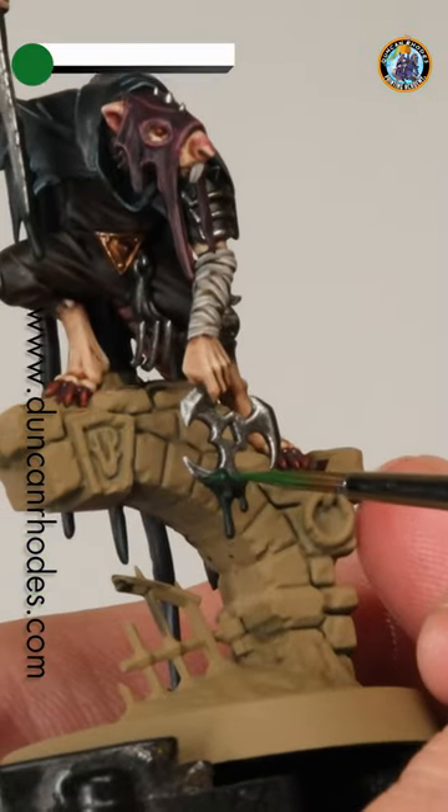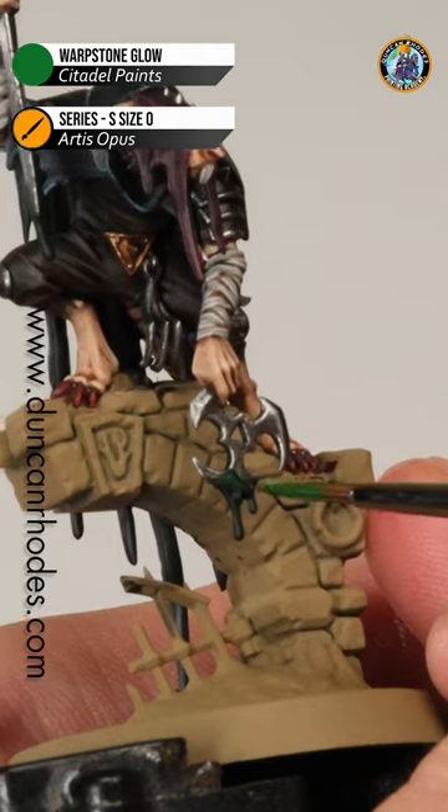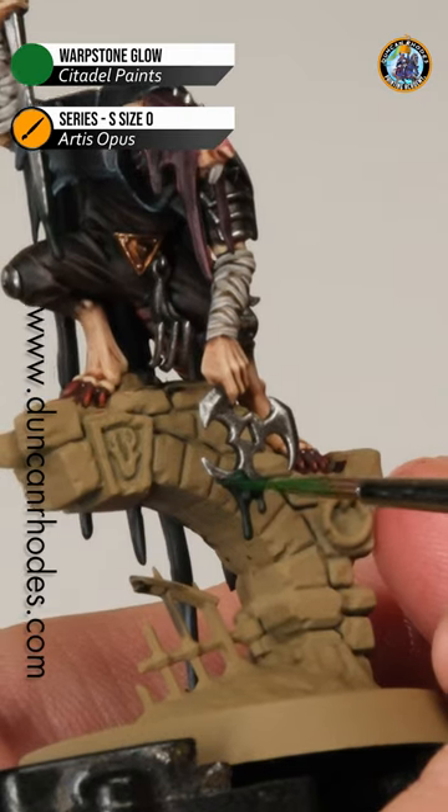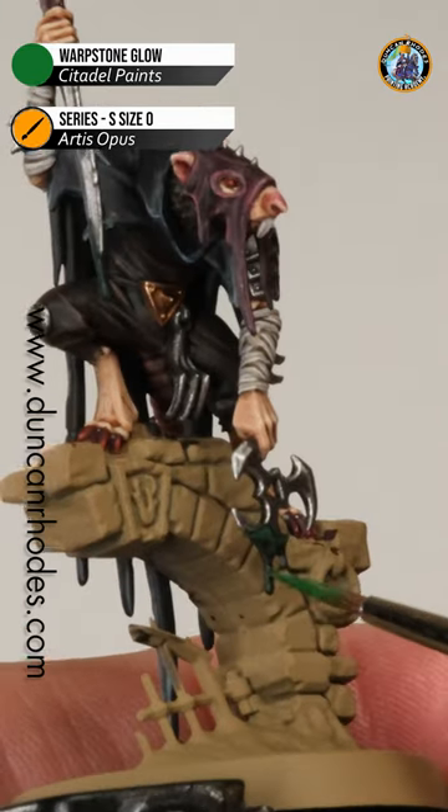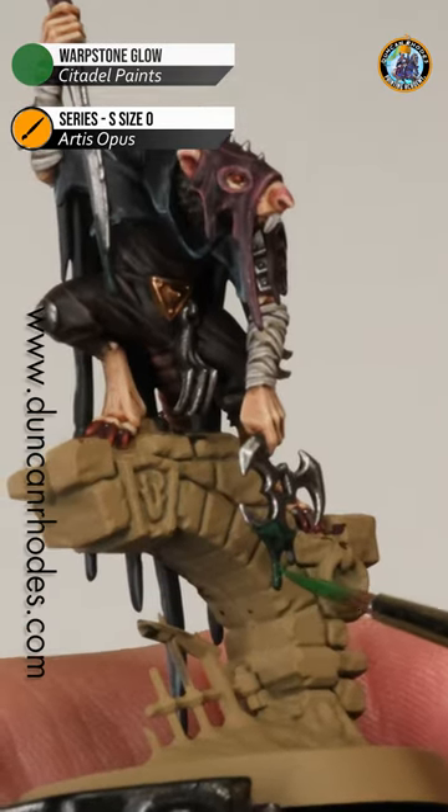Once that's dry we can begin highlighting, and I'm starting out with some Warpstone Glow. What we're looking for is the tops of each drop — you can see along the top here, we're looking at that sort of arcing bit just near the silver, and also we've got the drips down here, again just towards the tops of these.